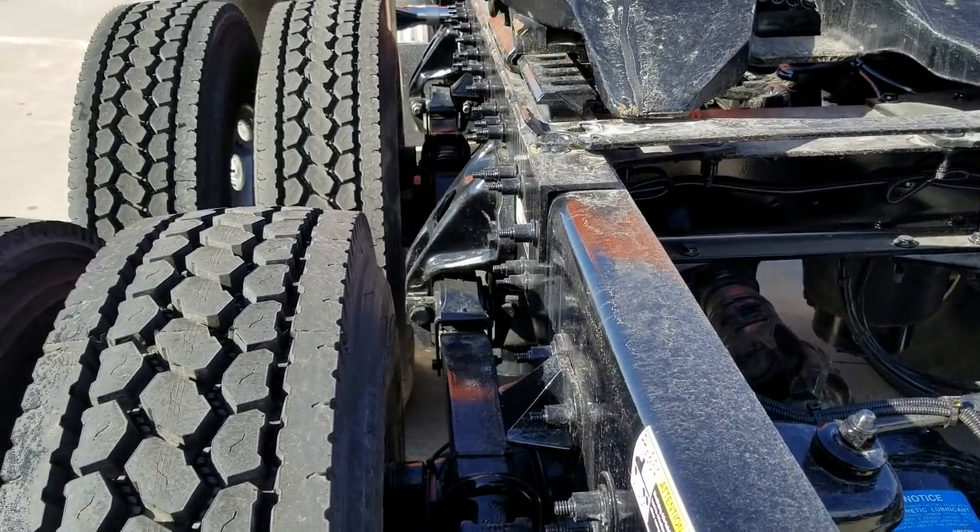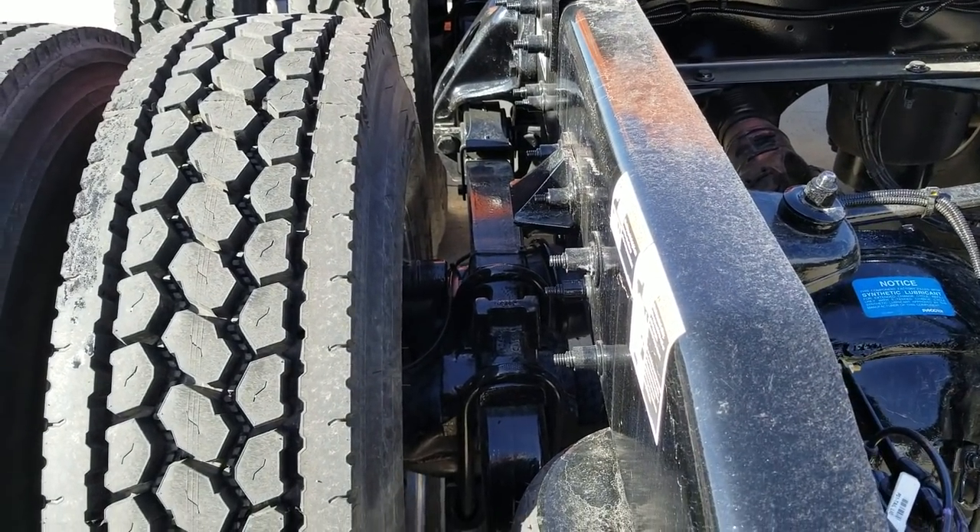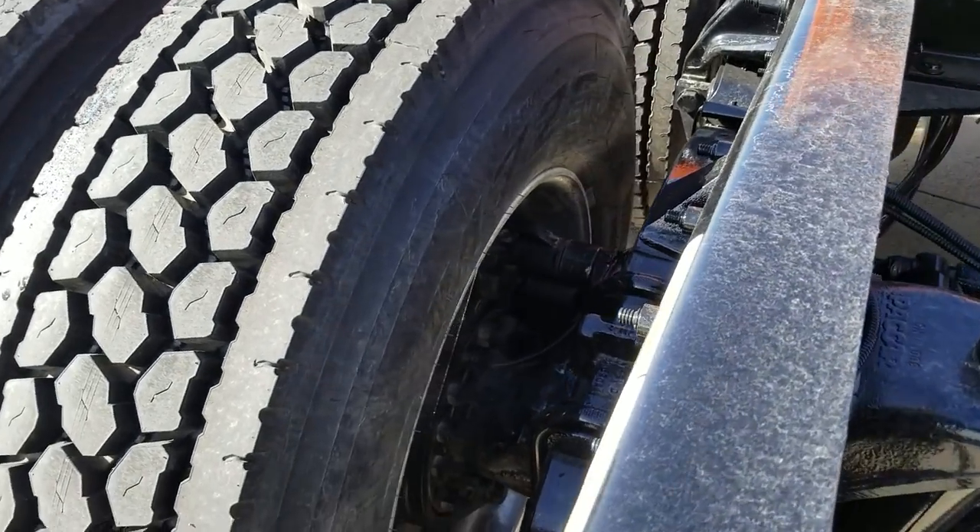This frame is huck bolted. I do get comments from time to time that you guys don't like huck bolts. Well, if you don't like huck bolts we can order your truck without them, no problem.